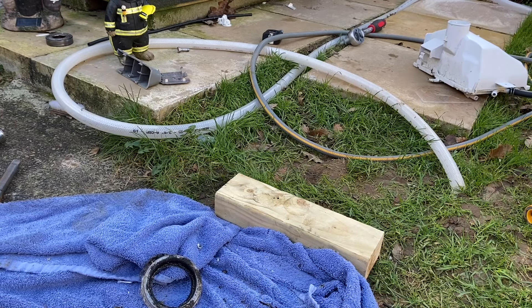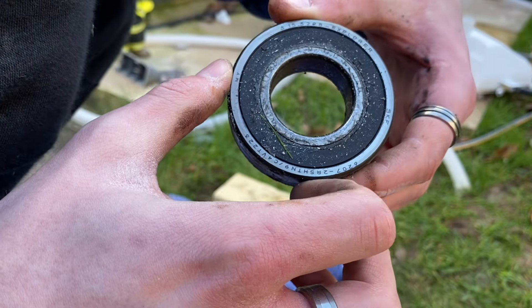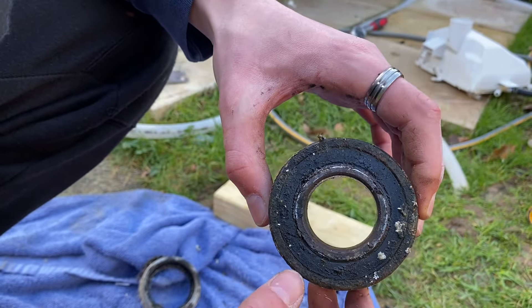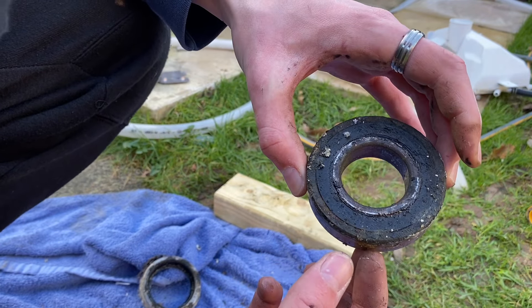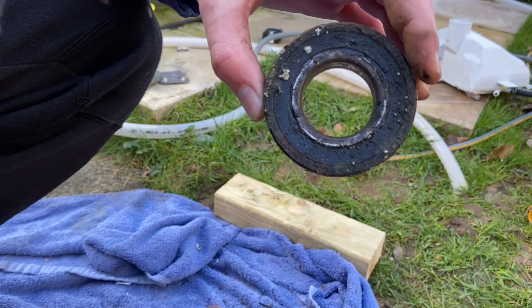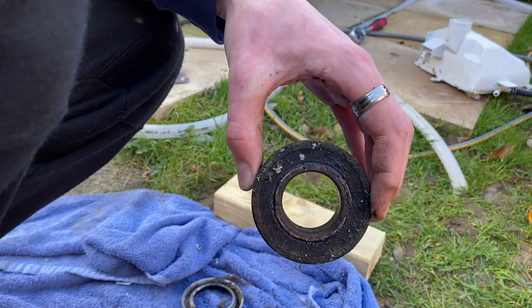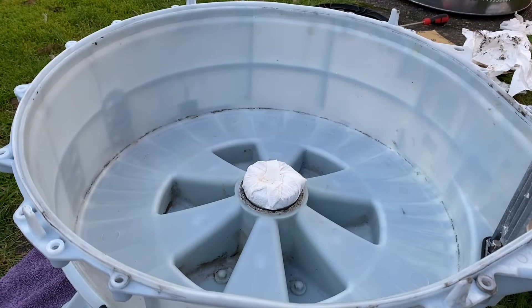There we go - that's the back side of the bearing. It's an SKF bearing. This side is the rusty side and I think that's where the machine was going wrong. It was quite rusty - not as bad as my WMA37 though, as that was quite horrendous. That's the water seal there. I removed the bearing seal to make my life a bit easier. Now it's time to clean the shaft up and get it all back together. I've wrapped the new bearing in tissue to help it along.